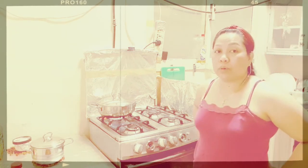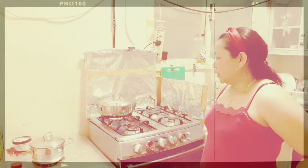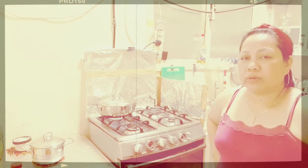Okay guys, keep on watching. Let's wait for 10 to 15 minutes more for the Escabeche to finish simmering.